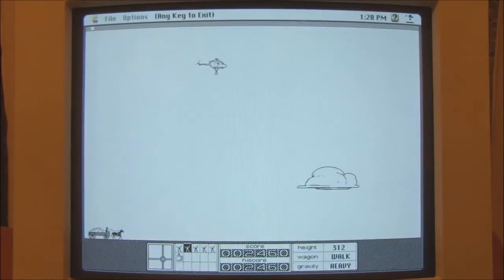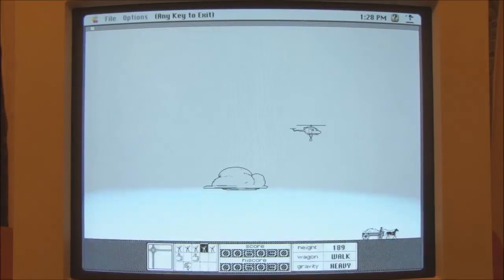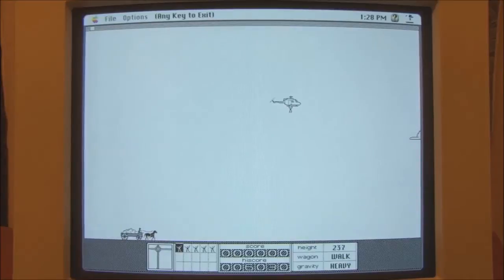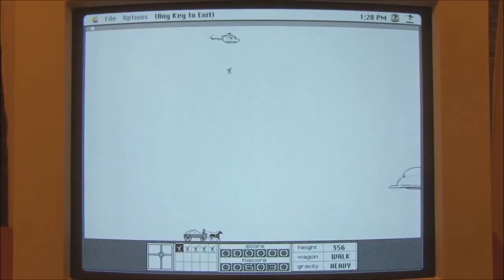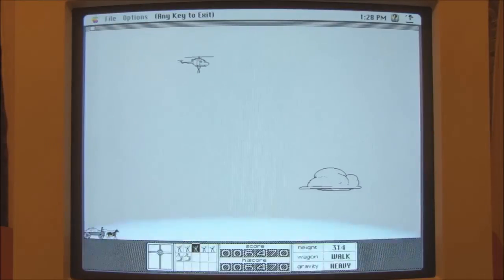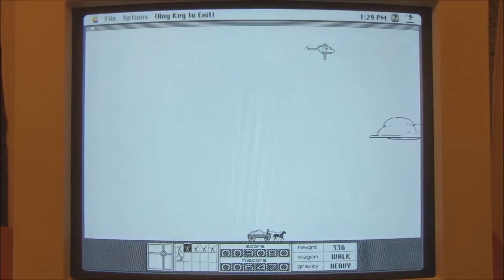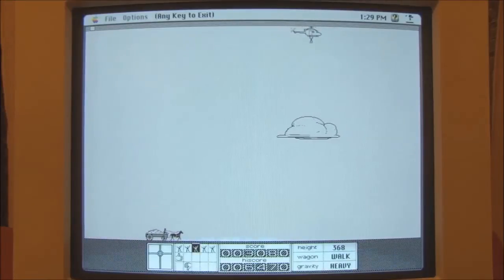I presume you get more points the higher you drop him from. Oops! Ha ha ha ha! The more points you — oh! I must say, he falls very quickly. Hey! Oh, I got the horse! Ha ha ha! Oops! Driving him through a cloud, as it happens. I presume the cloud slows him down a bit.